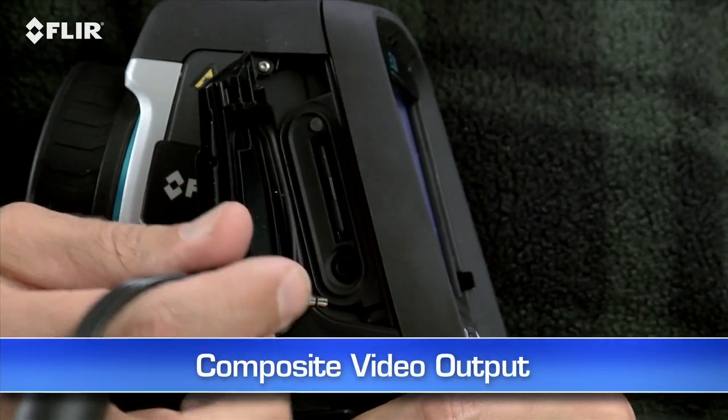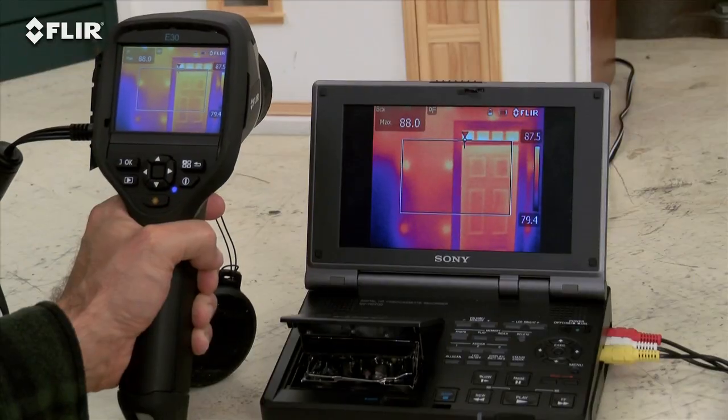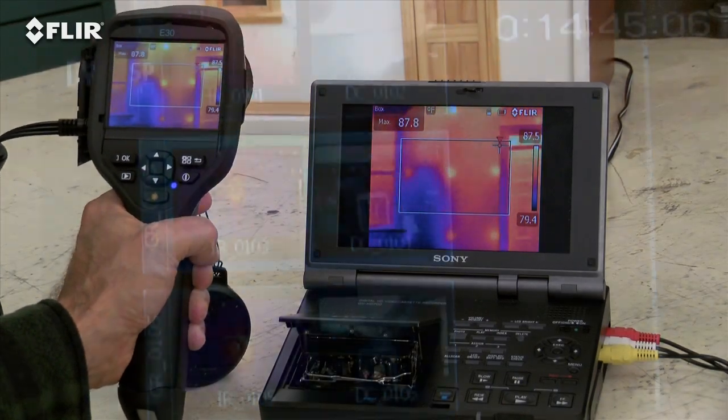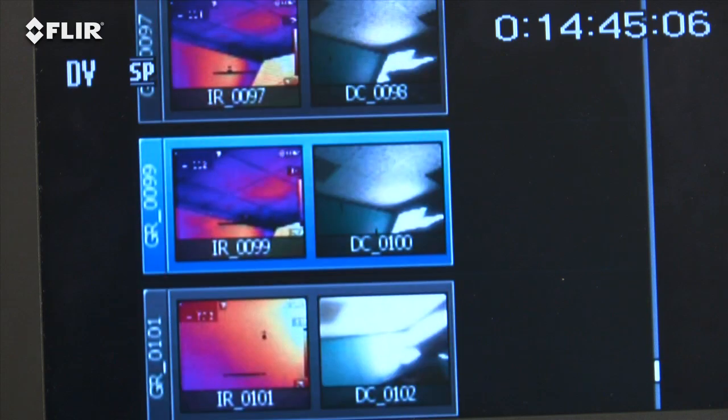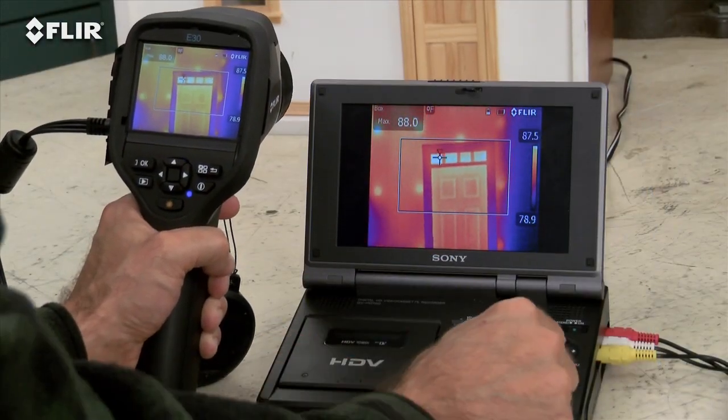And here's a big plus — video out. Just plug it into a TV if you want a homeowner or someone else to monitor what you're scanning live. It also works well for reviewing stills on a bigger screen, or document your IR inspections to an outboard recorder and show it later.